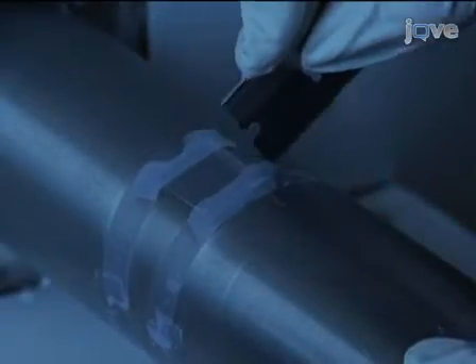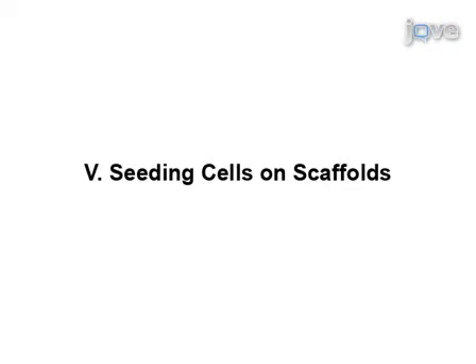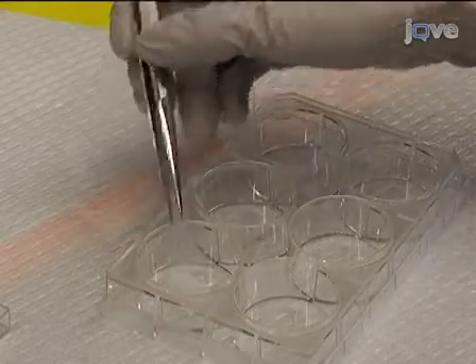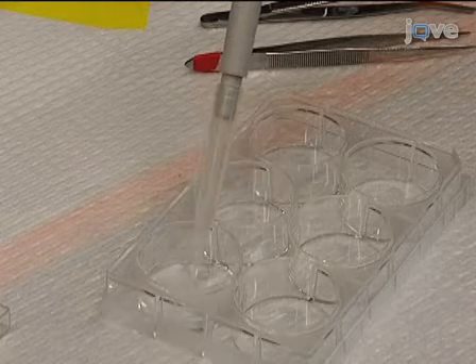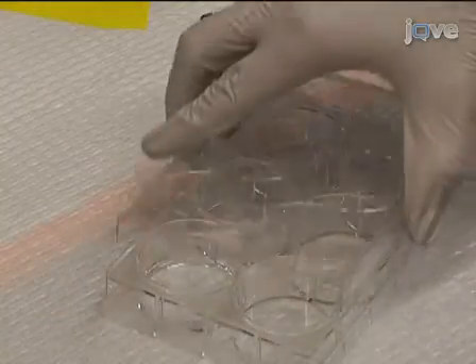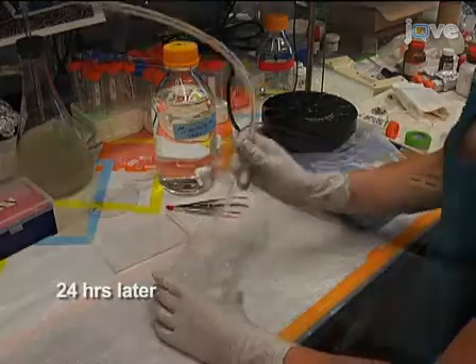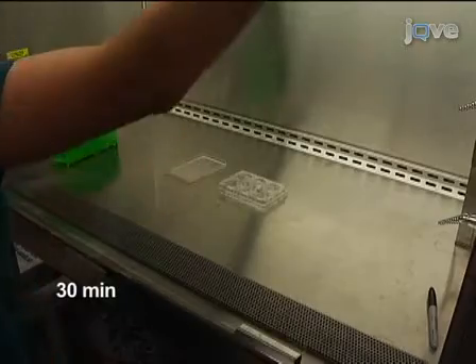Carefully remove the coverslips and tape using a razor blade. Fibers can be visualized on a fluorescent microscope equipped with filters for rhodamine and DAPI. Place each coverslip with electrospun polymer attached into an individual well of a 6-well plate. Incubate the scaffolds in 2 milliliters of PBS overnight to ensure complete removal of solvent and contaminants. After 24 hours, use vacuum to aspirate the PBS from the well. Place scaffolds under a germicidal UV lamp in a laminar flow hood for 30 minutes for sterilization.